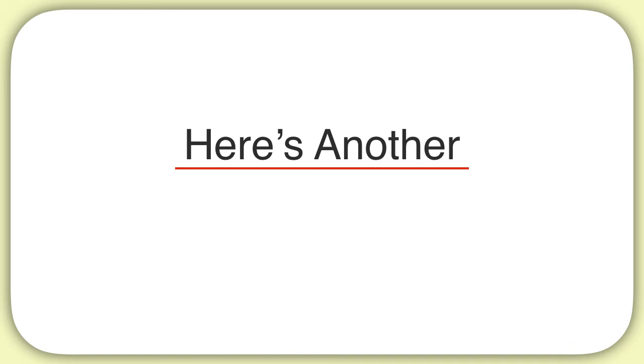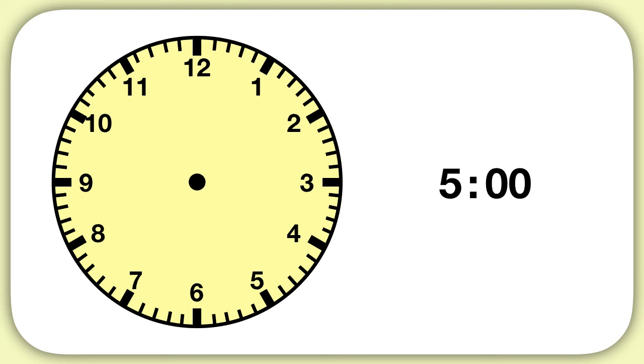Here's another problem to practice with. Let's figure out how to show five on a clock. First we need to place our hour hand. What number should my hour hand point at? We have five hours, so I will draw my hour hand pointing at the five. Now what number should my minute hand point at? Remember, even though the minutes aren't written into the clock, zero minutes is pointing straight up at the twelve. This is how you show five on a clock.